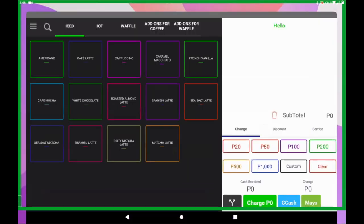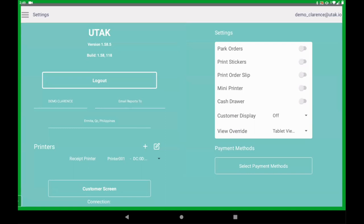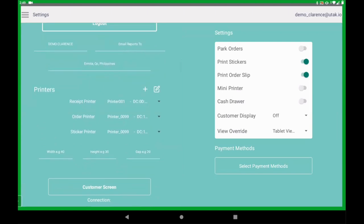Exit that view, proceed to the UTEC app, then go to UTEC app settings. Focus on the right pane here and ensure that print sticker is turned on. Then go on the left pane. Below receipt printer and order printer, you will see sticker printer.